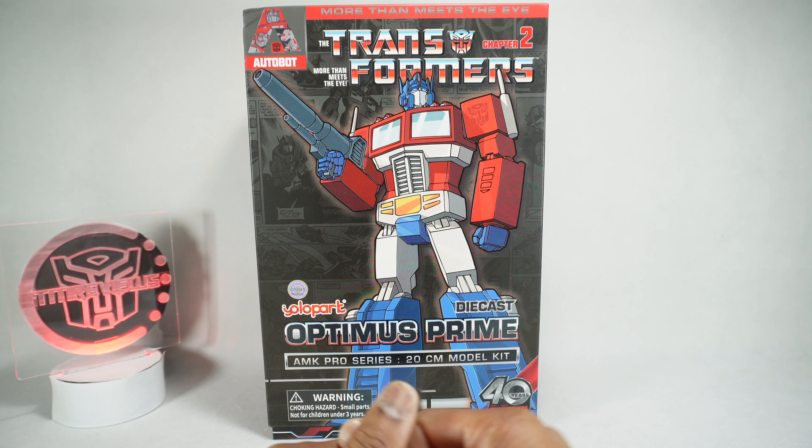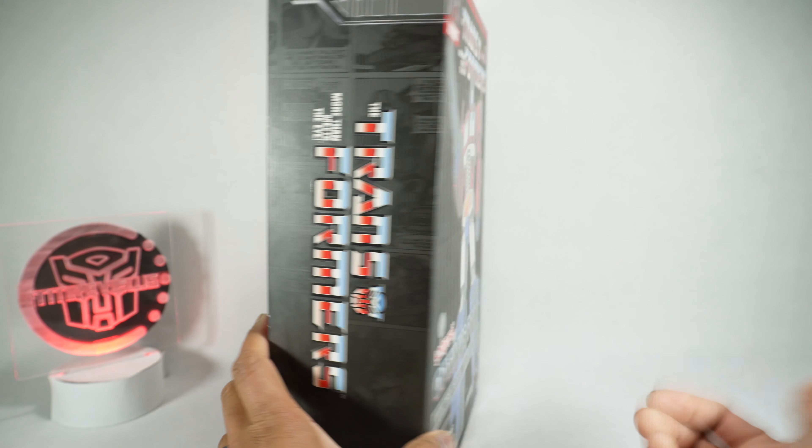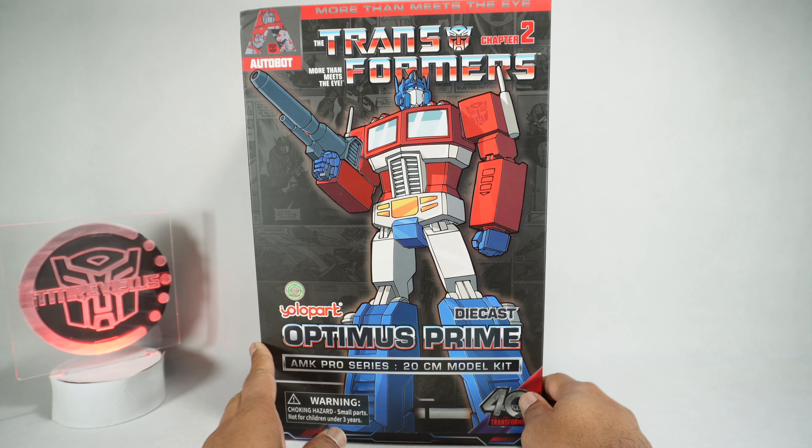Thanks to Dr. Diecast for sending these for review. I wasn't planning to pick this up myself, but he sent these for review so I appreciate it.